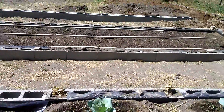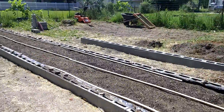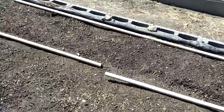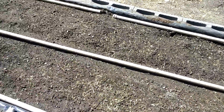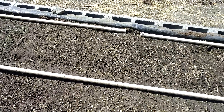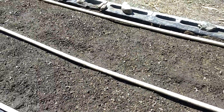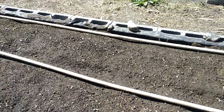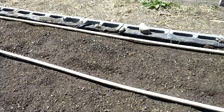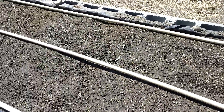Yesterday we finished this bed and I planted green beans in it. I actually have a variety of beans in here — green beans, purple beans which turn green when you cook them, yellow beans, and yellow wax beans. I don't know if there's really a difference, but I soaked them before I planted them. A tip from my friend Nancy is to soak your bean seeds the night before and plant them the next day — they come up much quicker.